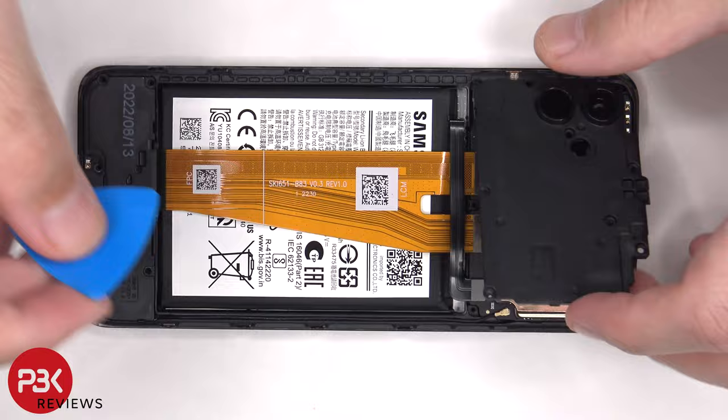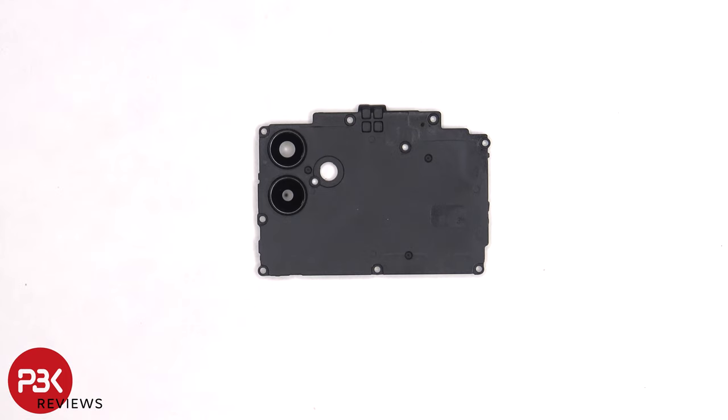The glass camera lens covers can be replaced by applying heat and prying them off, so you don't have to disassemble the phone to replace those.